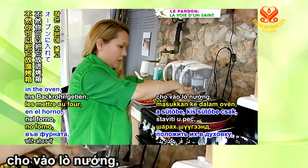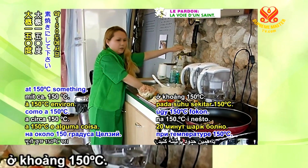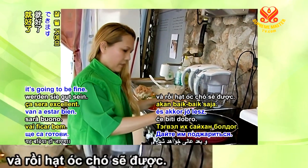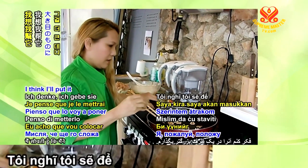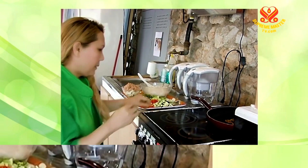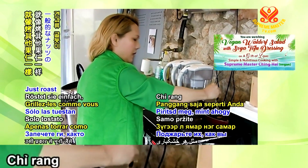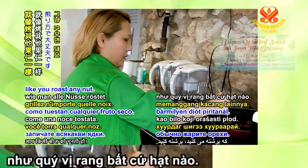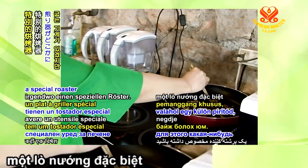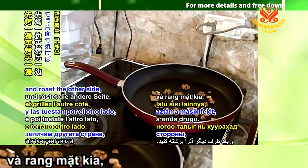Otherwise, you can put the walnuts in a small oven and toast them for about 20 minutes at around 150 degrees. Just leave them there for a while and they'll be fine. Or just roast them on the pan like you roast any nut — put it on the pan, roast one side and then the other side.